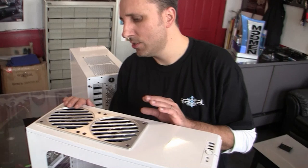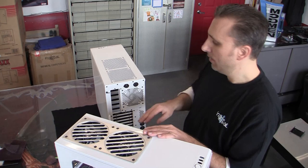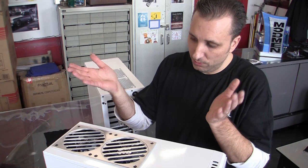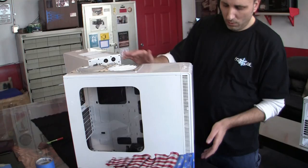One nice thing about the Define R3 is that it already has two dedicated spaces for either 120mm or 140mm exhaust fans in the top panel. What I did — looking here at the factory stock version — is cut out the perforation and then installed our MMPCTech dual 140 billet radiator grille on top, which can also be used with fans. This accommodates these two Prolimitech blue LED 140mm fans, so a little bit of eye candy there.